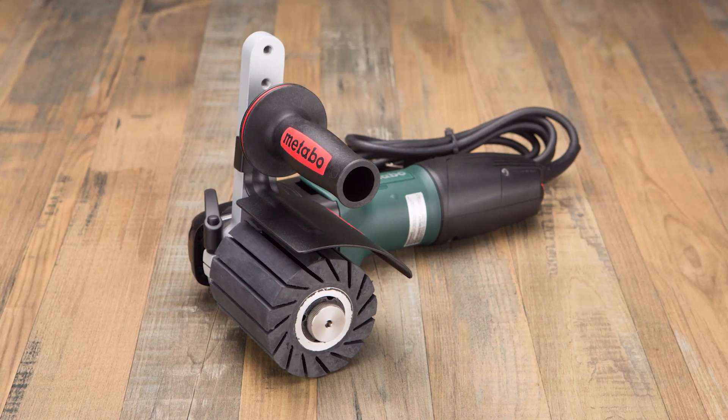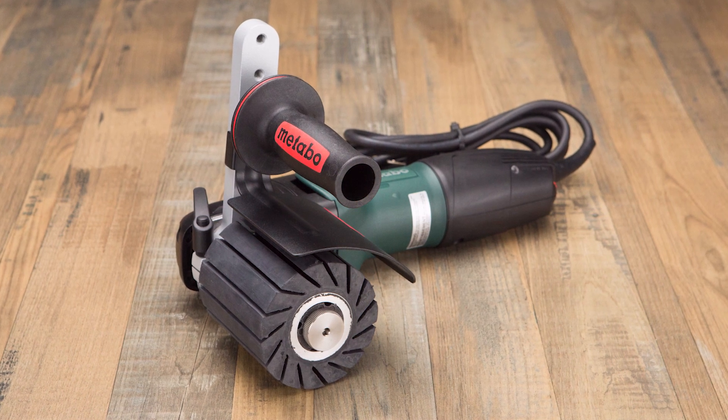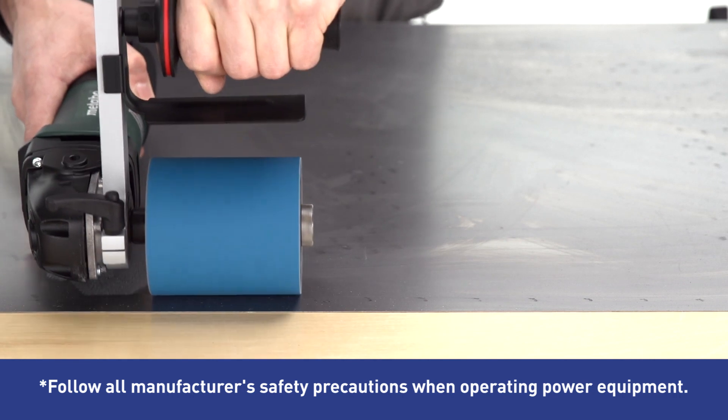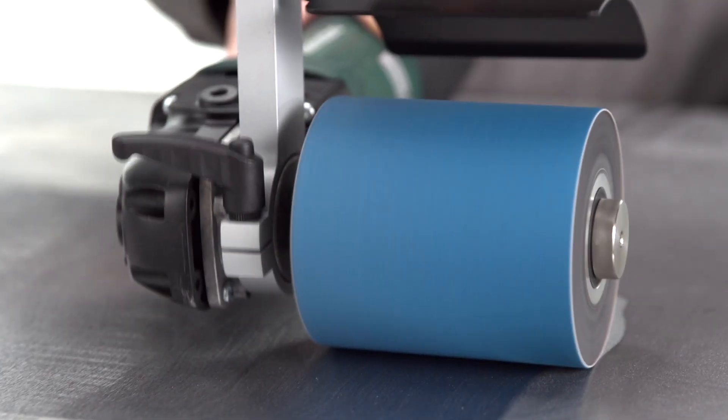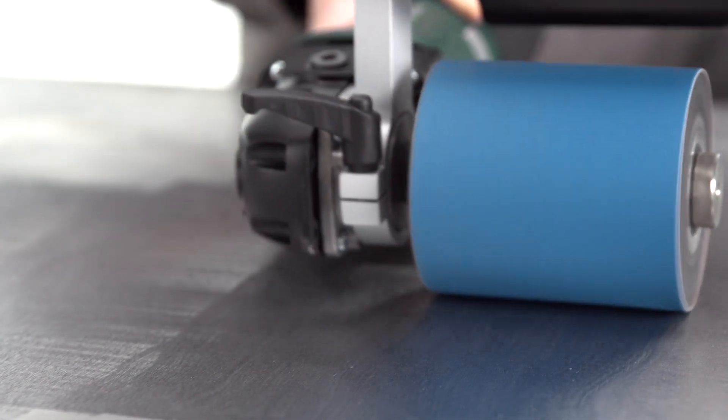Give your floors, tables, and cabinets the polished look they deserve with this Metabo 10 Amp Drum Sander. Its powerful motor is designed for burnishing, matting, sanding, and polishing, so you can achieve a glossy, smooth finish on metal, wood, and plastics.